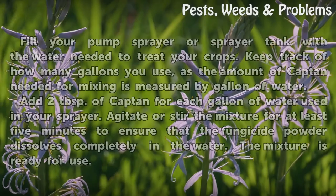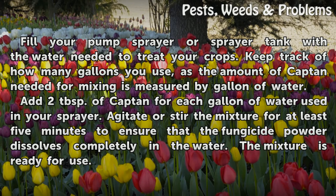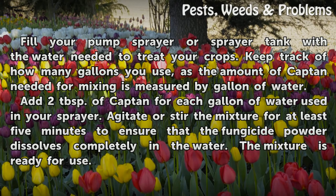Fill your pump sprayer or sprayer tank with the water needed to treat your crops. Keep track of how many gallons you use, as the amount of Captain needed for mixing is measured by gallon of water. Add two tablespoons of Captain for each gallon of water used in your sprayer.